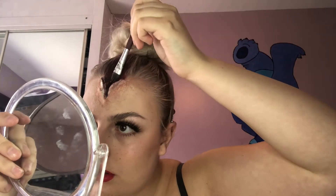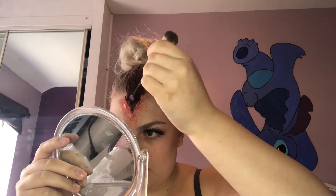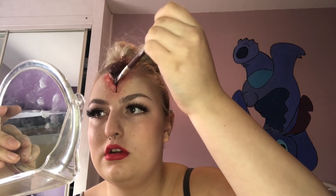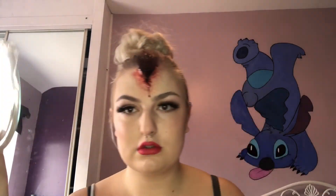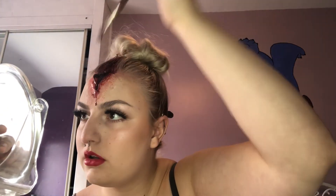Now my lips are done, I'm going in with the Ben Nye Dark Blood and applying that through my cut and through my hair. Taking a stipple sponge, I'm applying the blood to the outside of my cut just to give it that realistic look. I'm now applying a drip so that it runs down my face as if it's a fresh wound. Just taking my brush with the blood on and applying it to places I think it needs to be, to fully bring that look together.